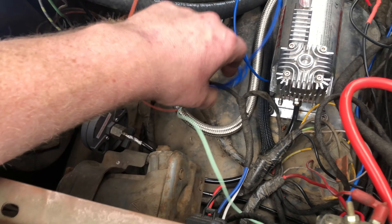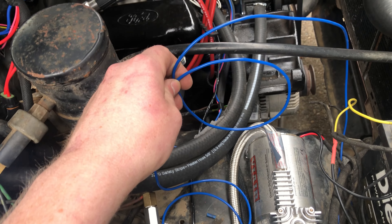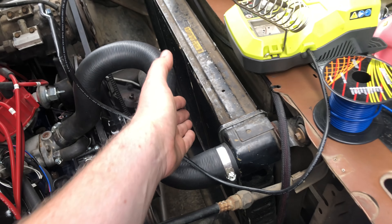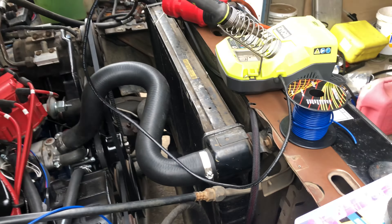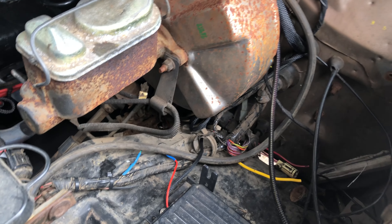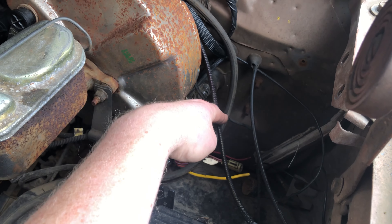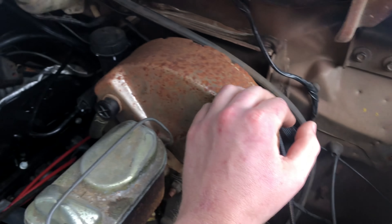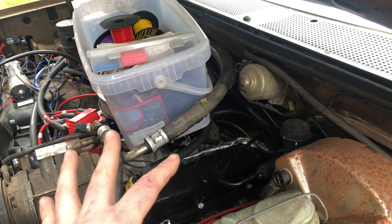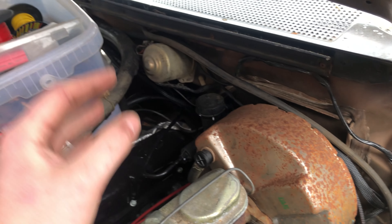I haven't really taped up a whole lot yet because I'm working and testing stuff as I go. This wire here is gonna go to the fan at the very end, and this one is gonna go to the other fan. I'm supposed to get a kit today and hopefully it fits. I ordered it for this truck. I got rid of the relay that was over here — I used to tie into the factory fuel pump harness, but I'm not using it anymore because the EFI kit came with its own fuel pump feed.